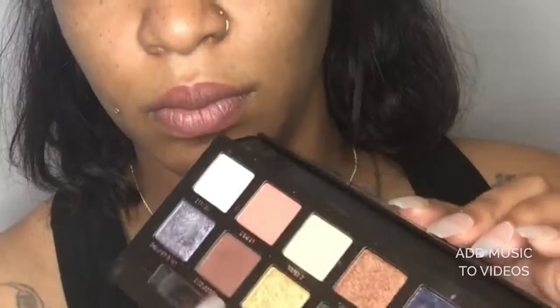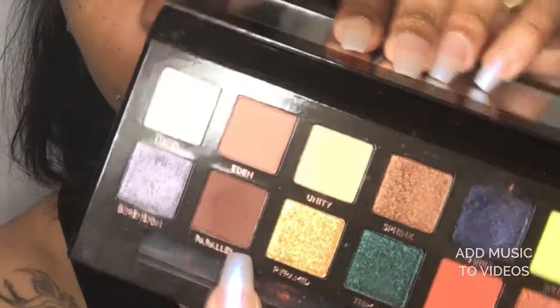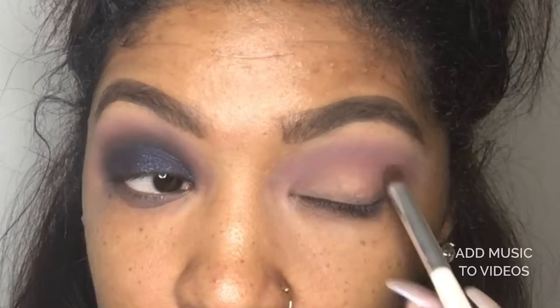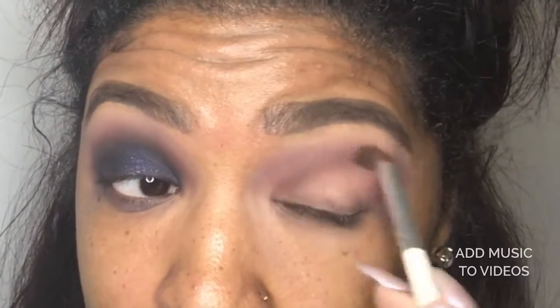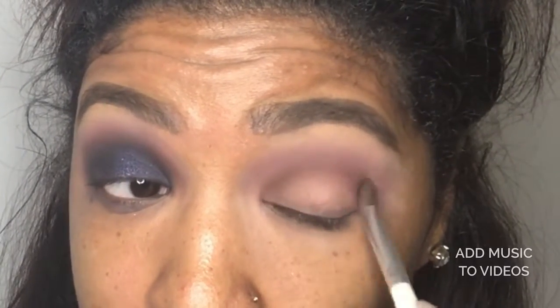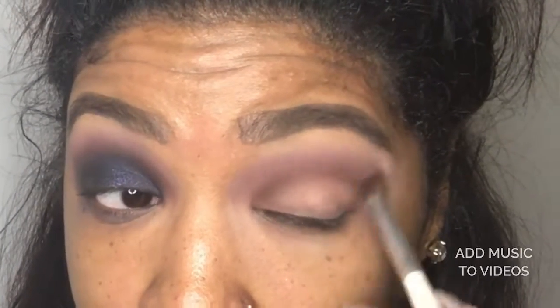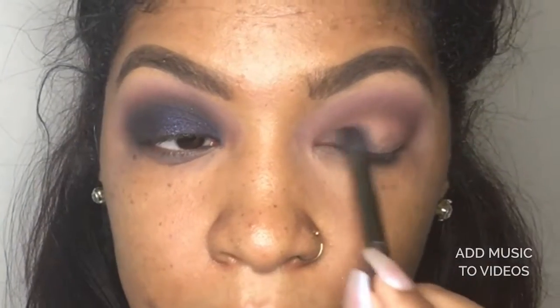For the second color, I use parallel to carve out the shape of my eye. This is a domed blending brush from elf. We're gonna pack Osiris directly on the lid.